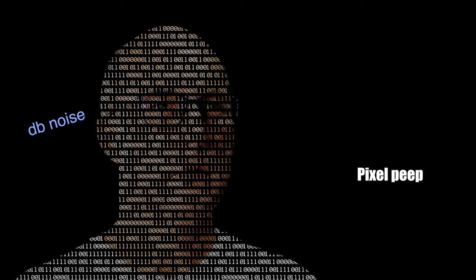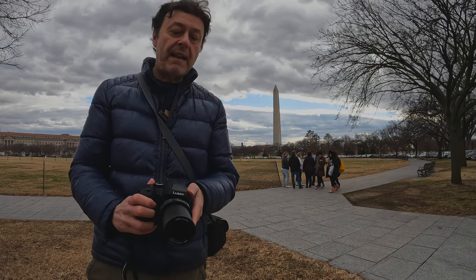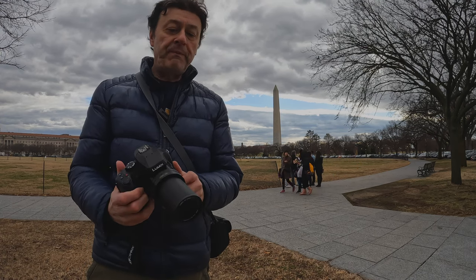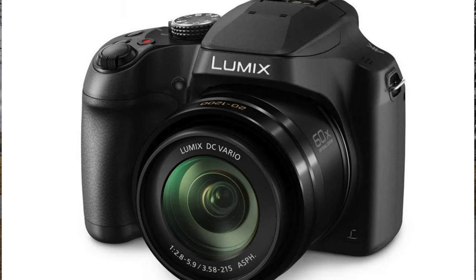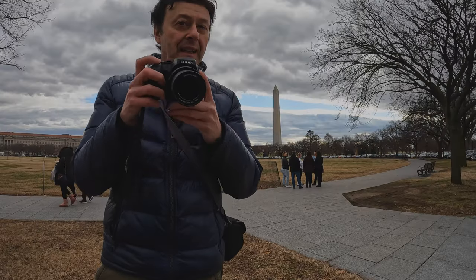The Panasonic FZ80 SuperZoom. This is not going to be a talking head video with me rambling on with endless specs. Fast forward to me in DC. We're going to look at photo examples, video examples. This isn't a full review, but you'll get an idea of how this camera performs — its SuperZoom capabilities and its wide-angle capabilities. Let's get going.